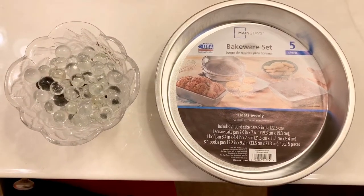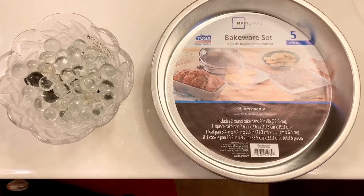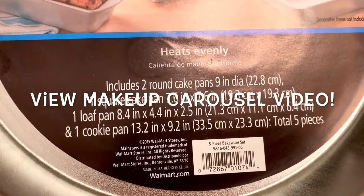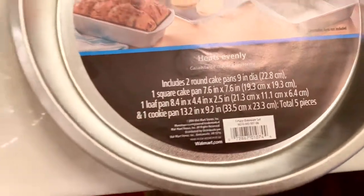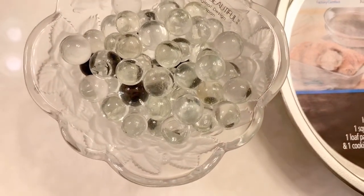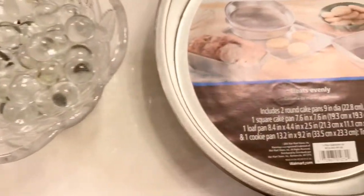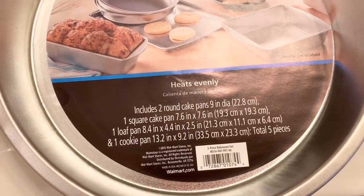Today we are going to make a fragrance holder. These are the things you will need: this cake pan — and if you saw my video regarding the makeup carousel, this is the same type of cake pan we used before — and you will also need these glass marbles, similar to the ones used in that carousel video. These are the only two items you'll need, and you might also want faux rhinestone ribbon or you can decorate the pan any way you desire.